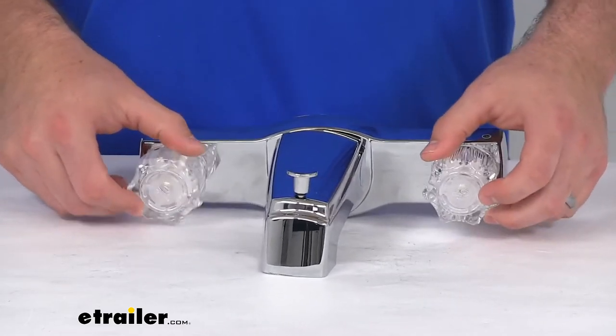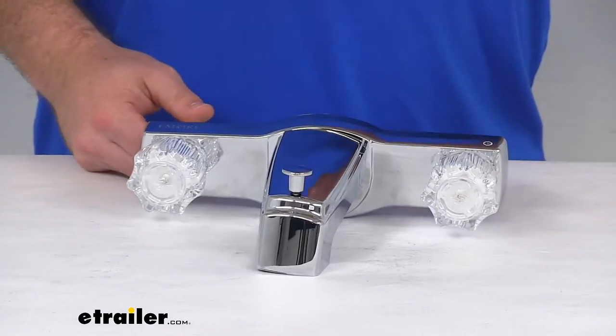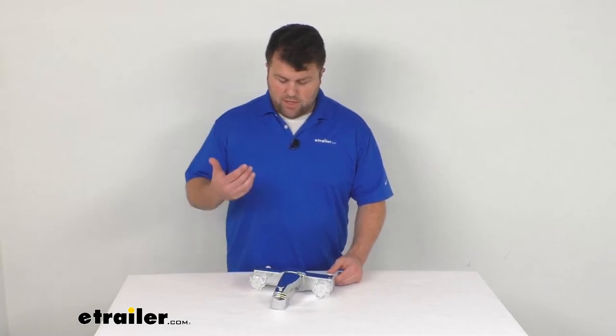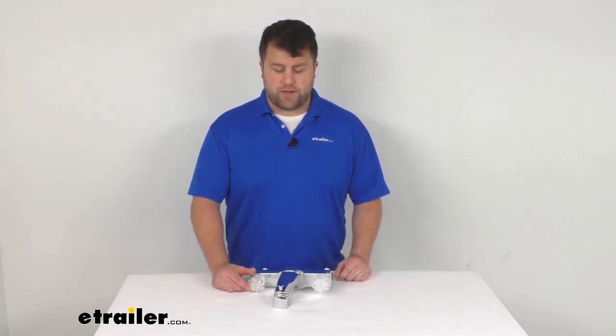This is ADA compliant, so it should work for everyone out there. It does come with a limited lifetime warranty, so if you were to have any problems with it, you're more than welcome to reach out to us here at eTrailer.com. We're always happy to work with our customers and make sure that you're getting good quality products and having a good experience.